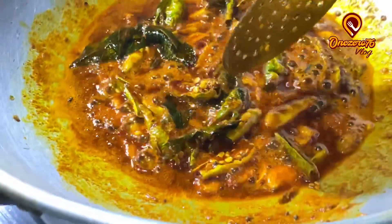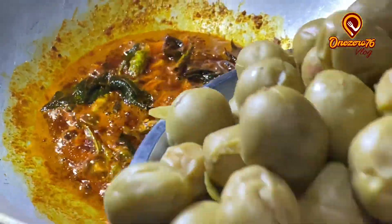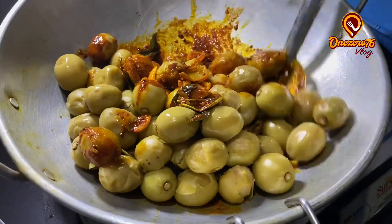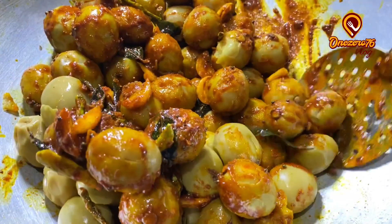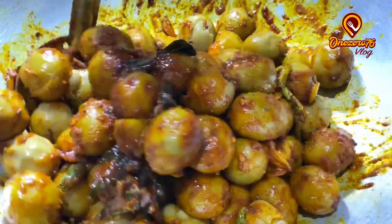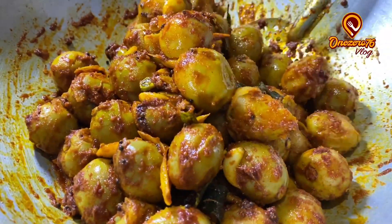With the red pepper, the pepper will be cooked. Now we will mix it in a little bit and mix it up. Then mix it in a little bit.